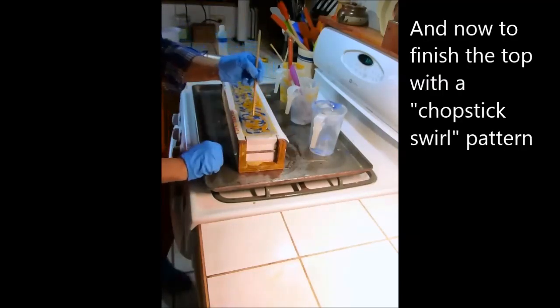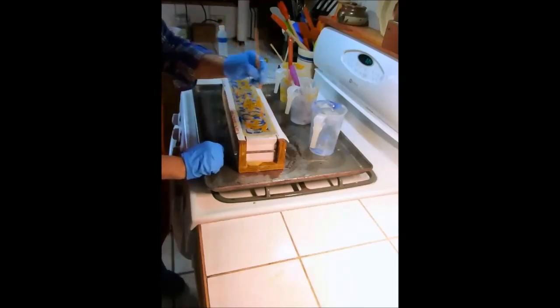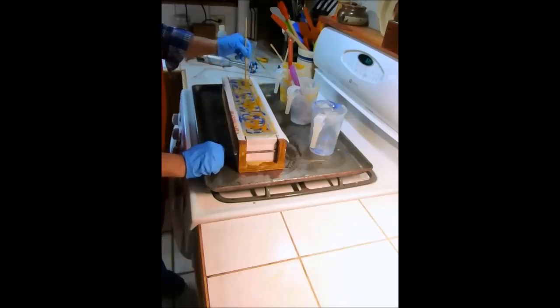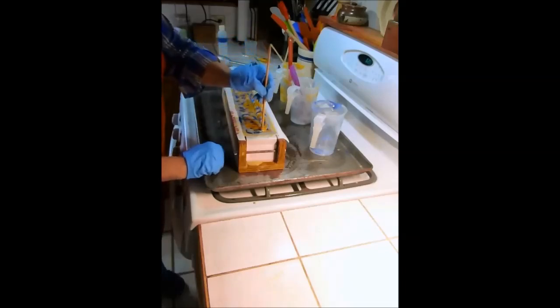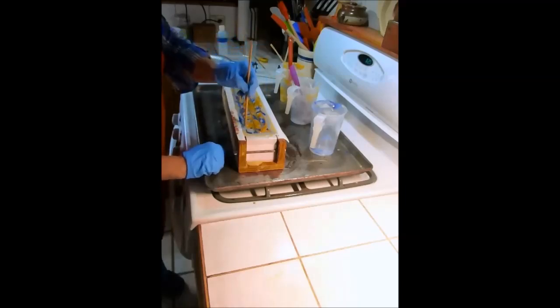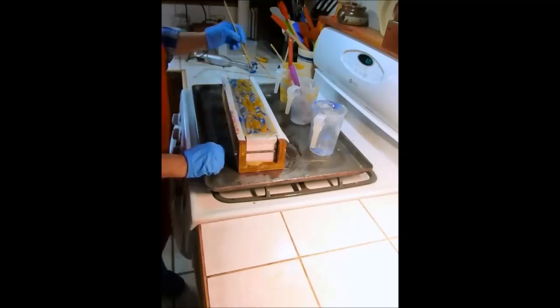I'm going to go up and down, just barely through the top layer of the soap — I don't want to get down too deep — and then swirl back and forth. What this up and down motion does is it begins to pull the thick soap into long strings. It seems to me that doing that gets a better result in the end. Now I'm going to just swirl it back and forth.